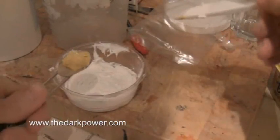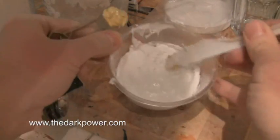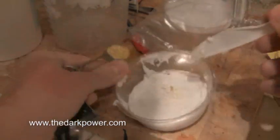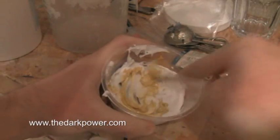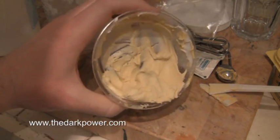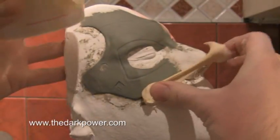This is a putty silicone that I'm mixing up here. As you can see it's quite viscous, not particularly runny at all. And this here is the catalyst which we're going to mix together. I've now mixed it down to a nice even consistency and we're going to apply it to the sculpture.